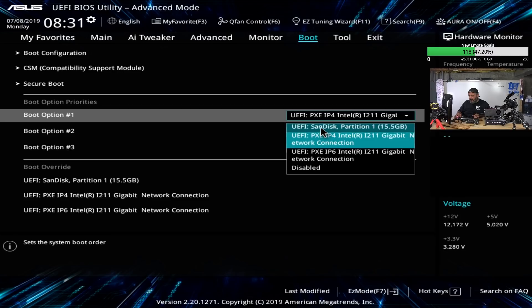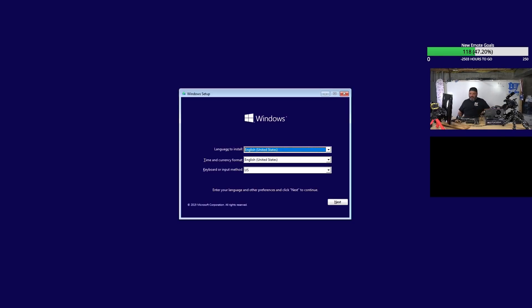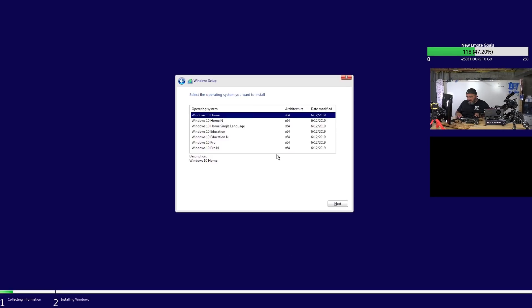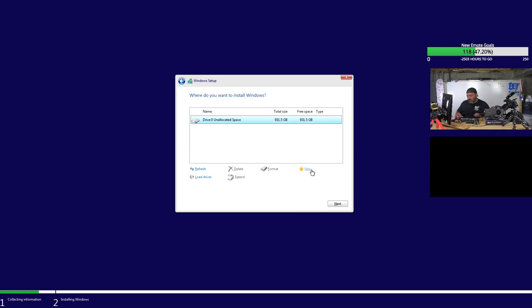Got the boot priority set and grabbed it. So how fast is this? We're going to do a Pro Custom install — it's the one-terabyte drive. Windows has been installed. That was literally like a minute — a lot faster than a normal SSD.